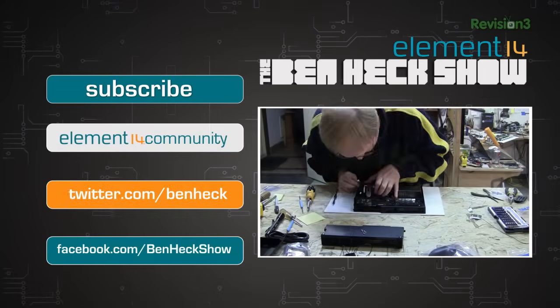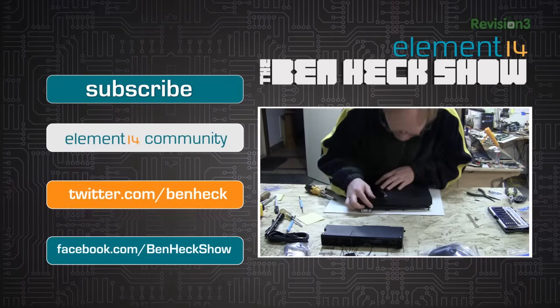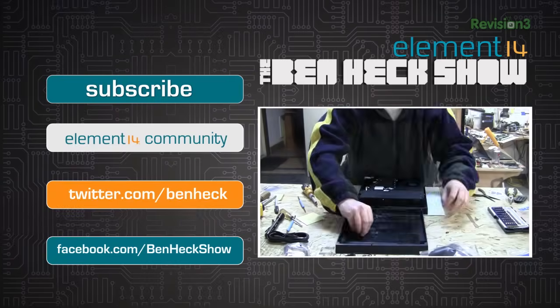That's all the time we have for today. In our next episode, we're going to be doing a surface mount soldering tutorial using soldering paste and a reflow oven. We'll see you then.